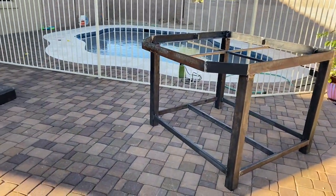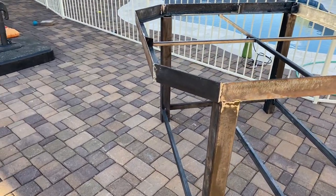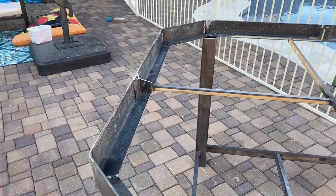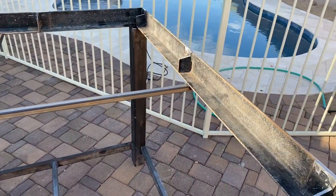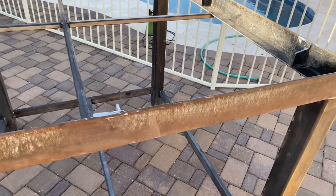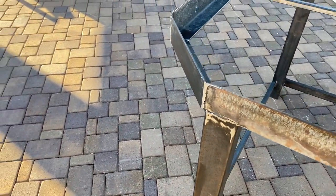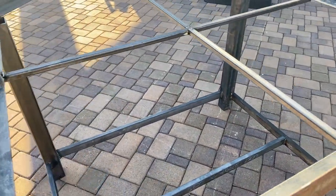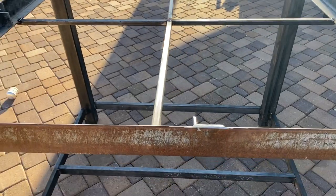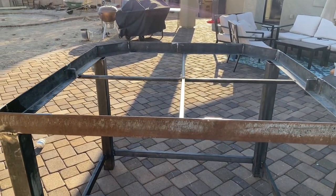This is a steel frame my dad fabricated. You can see three by three steel posts for the main structure, then one inch across underneath, and then two by three angle iron on the top. I believe he just used a gas welder to get all the joints.